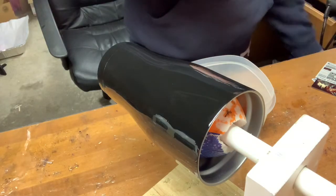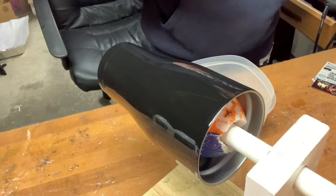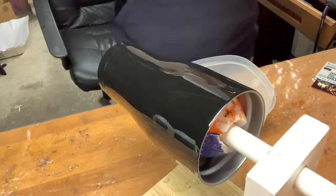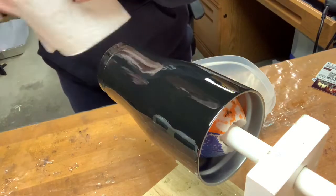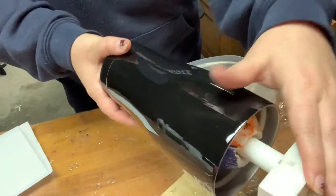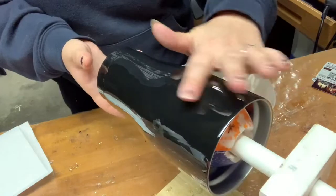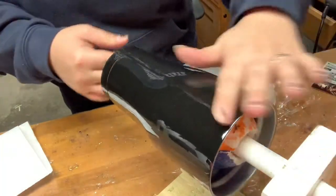I am using a white water slide decal paper today since I'm doing this on black. I did already put one thin coat of epoxy on my cup because it just makes it so they smooth on and slide around easier.